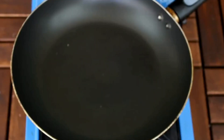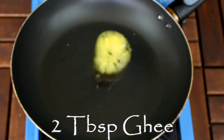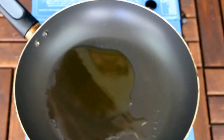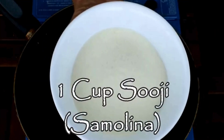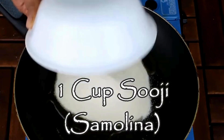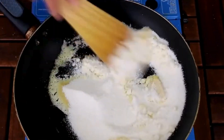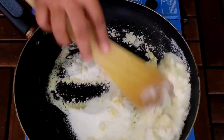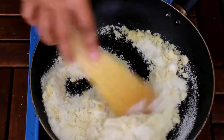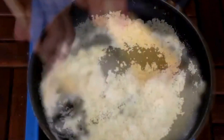To make the suji mawa modak, first I am going to take 2 tablespoons of ghee. Now I am going to add 1 cup of suji, just adding 1 cup suji over here, and then mix everything together and roast the suji for 2 to 3 minutes.